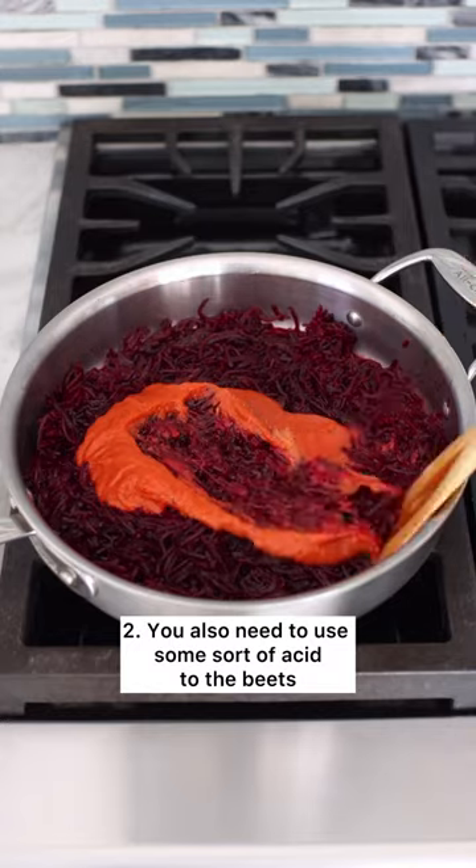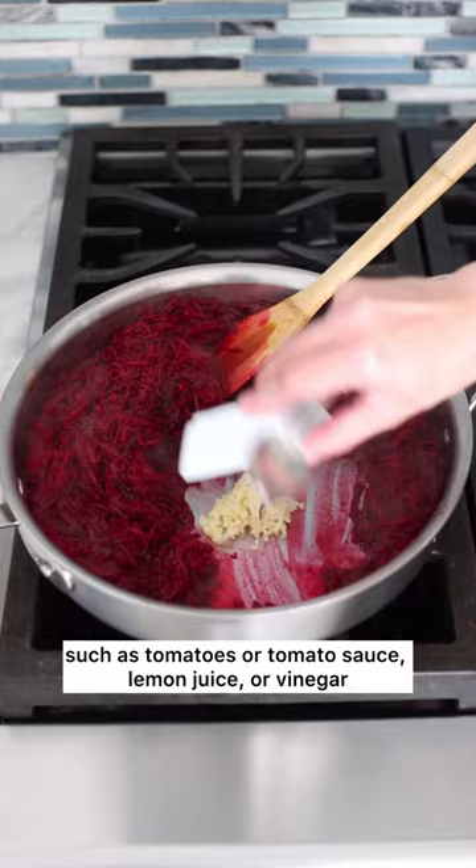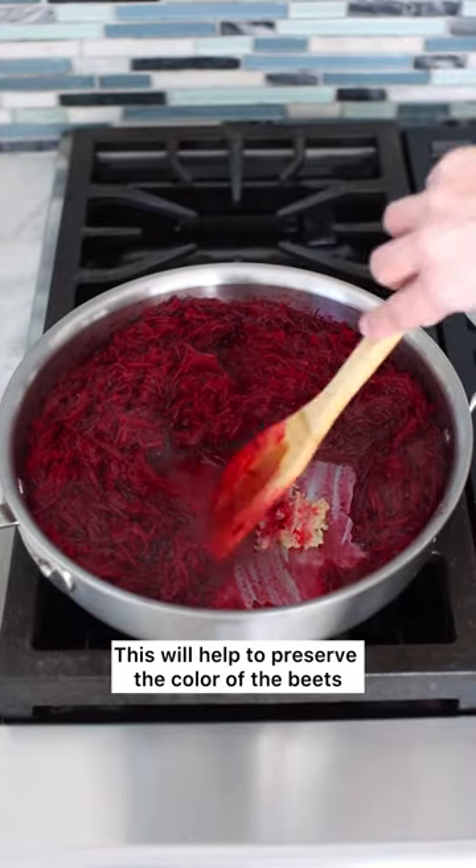You also need to add some sort of acid to the beets, such as tomatoes or tomato sauce, lemon juice, or vinegar. This will help to preserve the color of the beets.